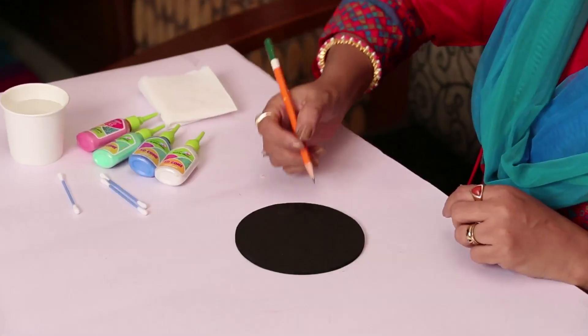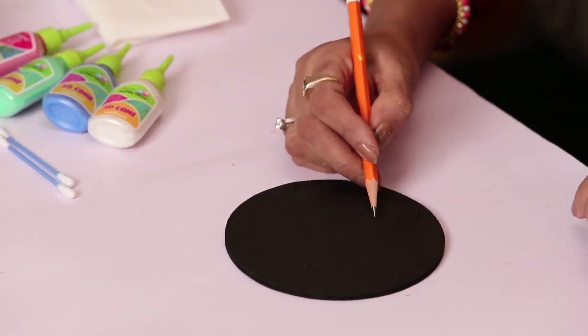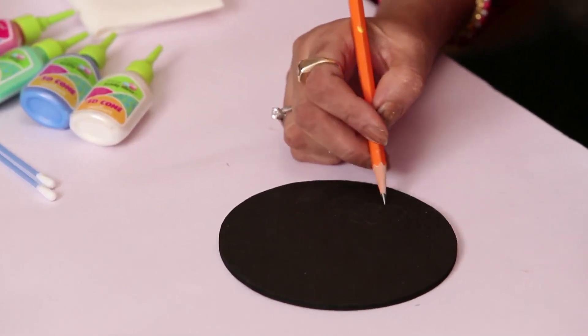Hi, in this non-brush technique I'm going to show you how you can paint a coaster or make a tealight container using these 3D outliners. We are not going to use a brush here. You can draw the design — maybe a floral one — or you can trace it if you can't draw directly.